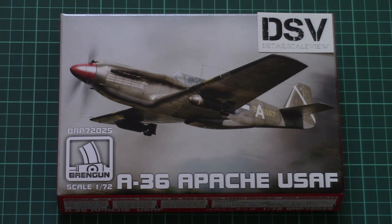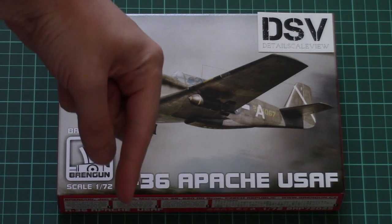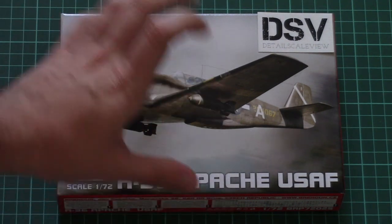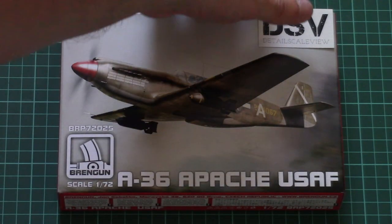Hello everyone, today we have a new video review. This time we will check a fresh kit from Brandgun. As usual, don't forget to read the full review article — you can find the link in the video description below. Just click it and you'll find the text in English and Russian with photos of this particular kit.